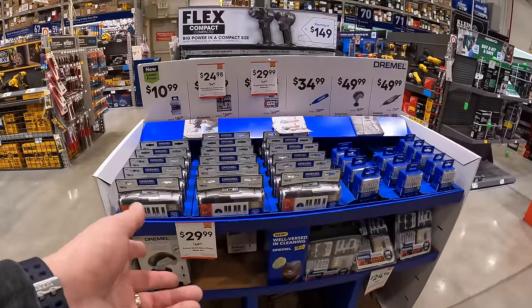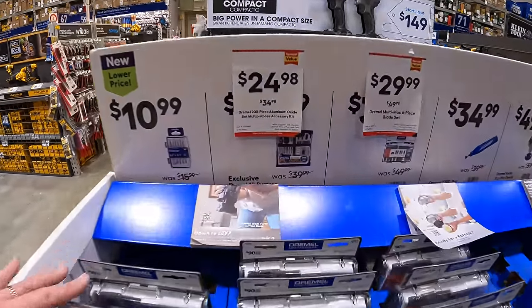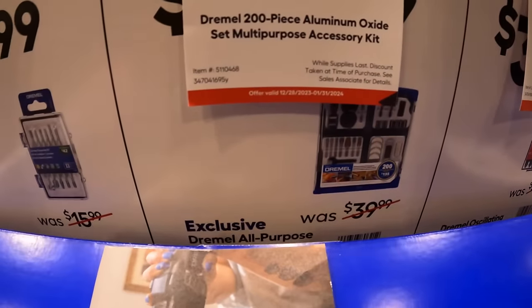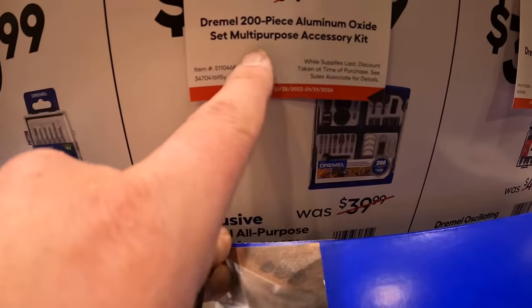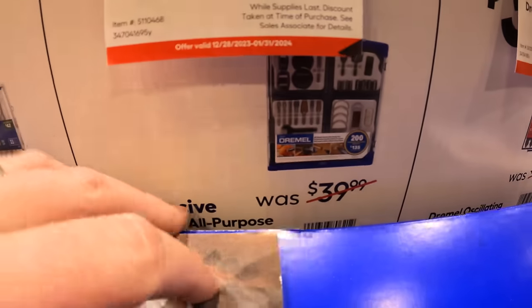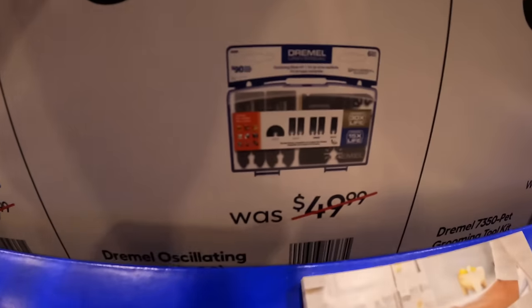Dremel had a holiday sale display. Price drops: $24.98 (was $34.98) for the 200-piece aluminum oxide multi-purpose accessory kit, and $29.98 (was $49.98) for the six-piece blade set.